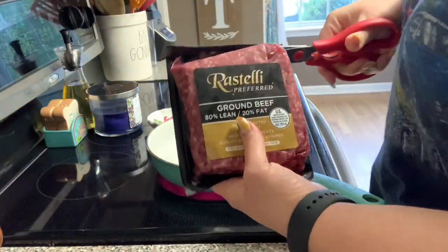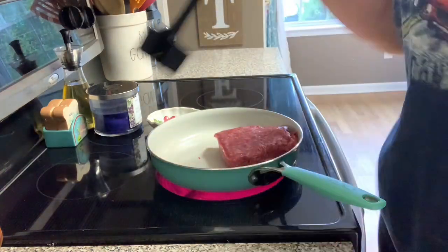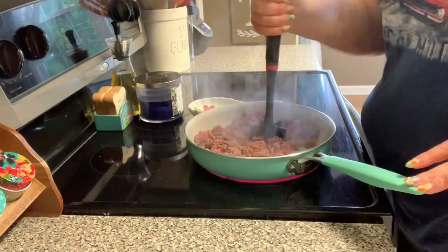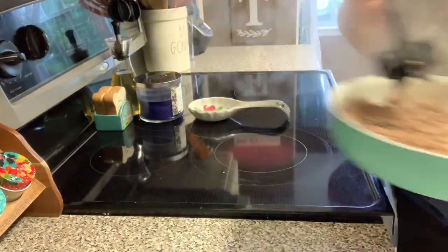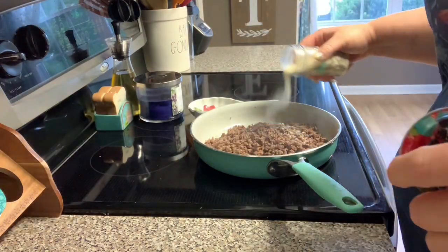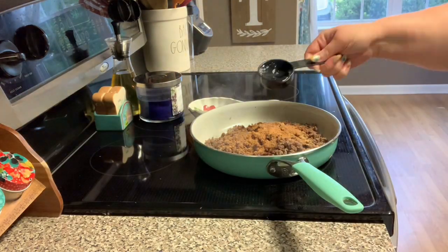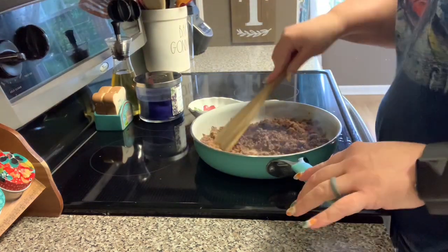On Monday we had beef quesadillas. I am just browning up some ground beef — I got this at Lidl, we had never tried this brand before, but I'm not really crazy picky about brands of ground beef. I am just browning the ground beef and drained off the grease. Now I'm adding some pepper, some onion powder, and some garlic powder, and then I'm going to add in some taco seasoning. I make my own taco seasoning — you can just use a packet, but I just like making my own seasoning.